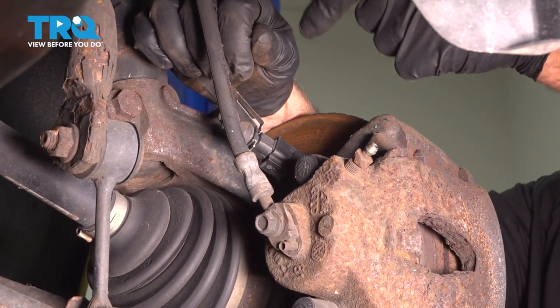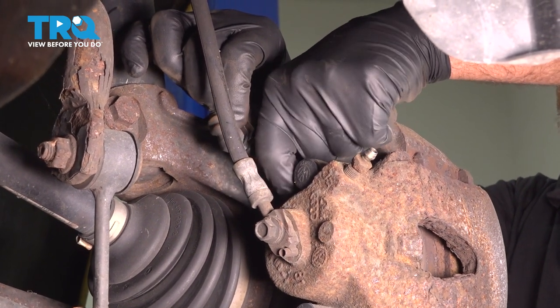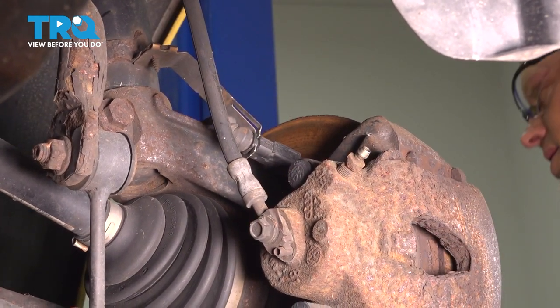Disconnect this connector. This should just be on the driver's side — this is for the brake pad sensor. It's a little tab and you just slide that off and that disconnects. This one's actually completely disconnected. Set that aside.